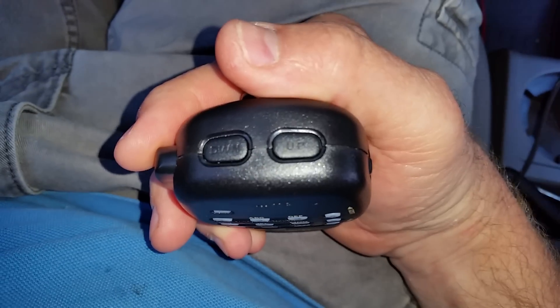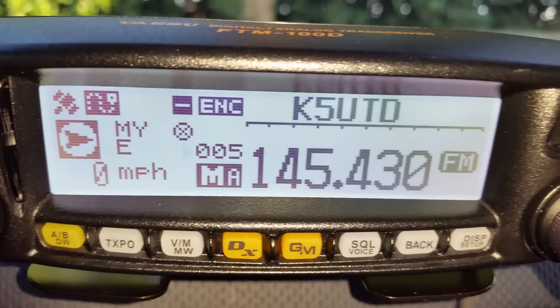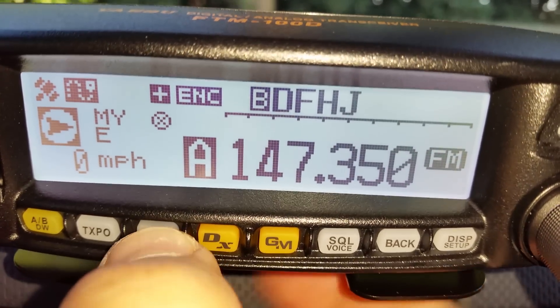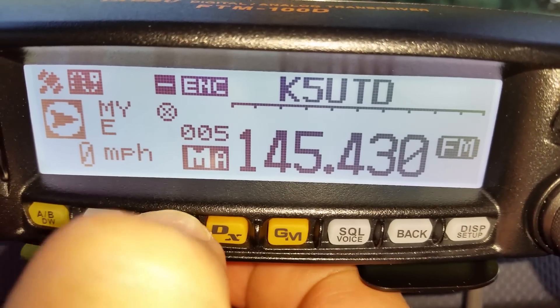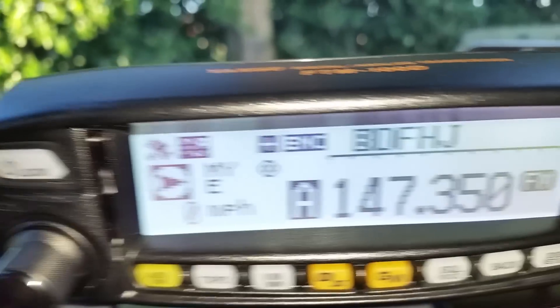Say you want to go ahead and scan stations — you want to just hear what's out there and see if you can pick anything up. I like to do that sometimes. So I'm going to jump over to just your regular VFO area. You do that by just tapping the V/M button. Now I'm just going to go ahead and scan up, so I'm going to hold down the up button right here.